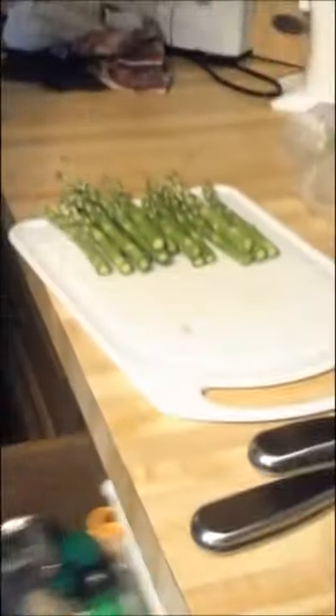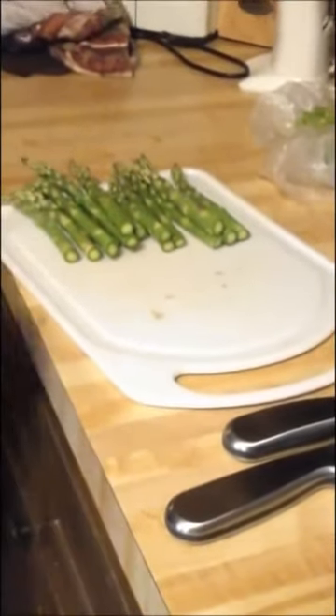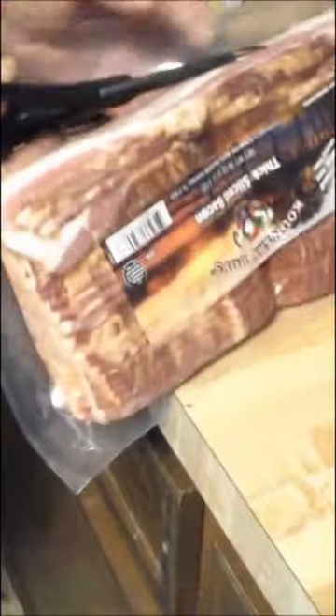I've never cooked asparagus quite this big before — that's what the wife and I were talking about before we turned the video back on. You can see the thick-cut bacon I got. We were discussing on these larger pieces just how much I should cut away. We've read online that it says to cut that bottom part away, as that's the harder part, so that's what we've done.